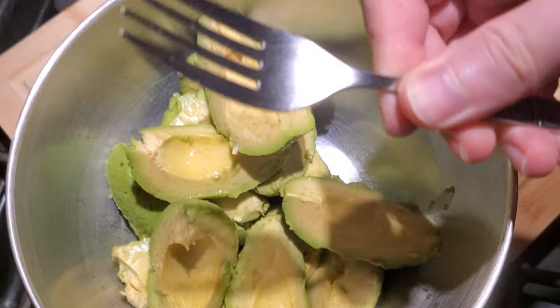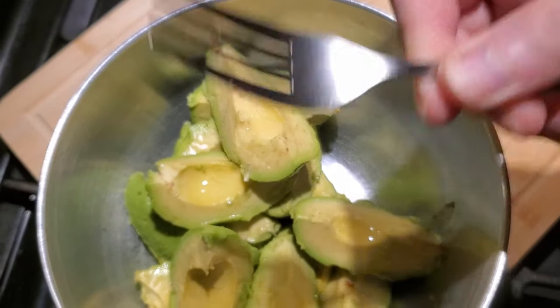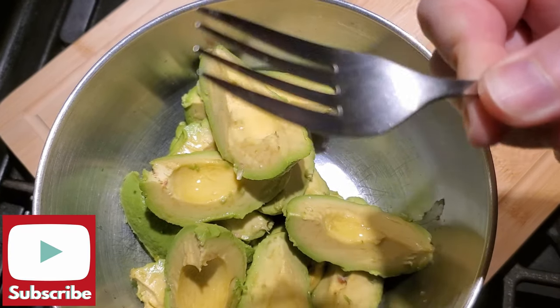Next, I'm going to use a fork — just a plain fork — to mash the avocado.